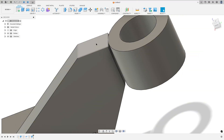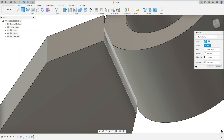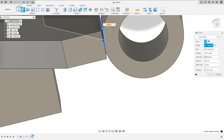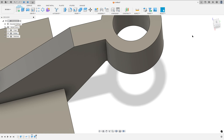At this point here we can use the extrude — no problem. Select this face here and this face here, and extrude this 5 millimeters. Operation join. OK.